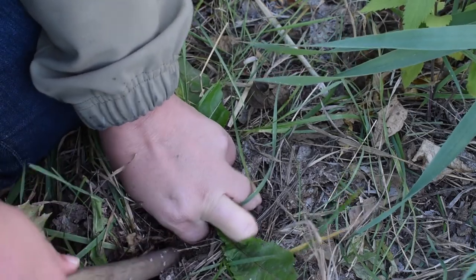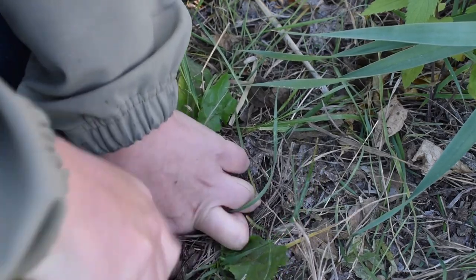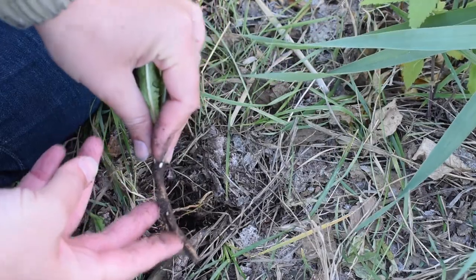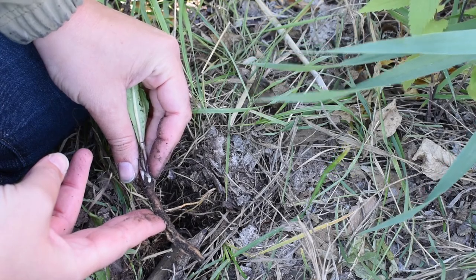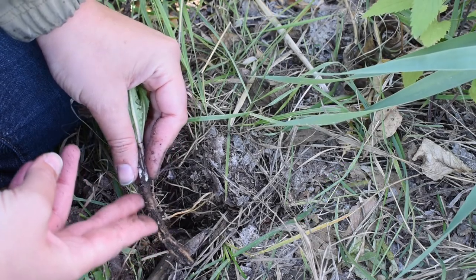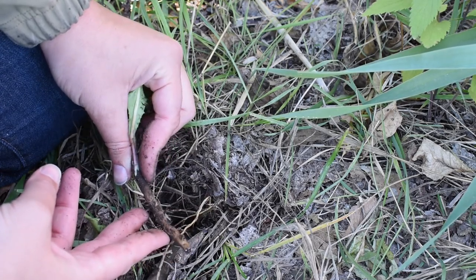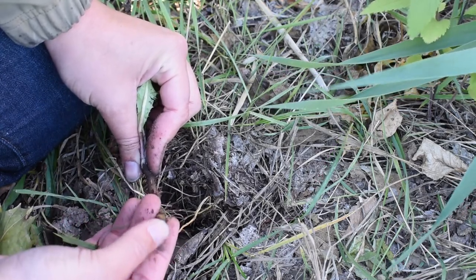That is a thing with dandelion — as you probably know if you've ever tried weeding it, it is hard to get out the entire root. I broke it, but I did get a good chunk. Here we have an idea of what you can find with dandelion root. They do get much bigger than this — they're perennial, so they can get quite large across and quite long. But a size like this is just fine if you're making tea or coffee, which is what I like to do. And here you can see the latex coming off too.